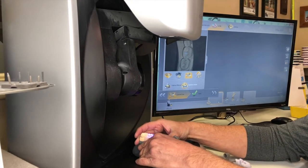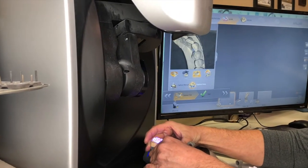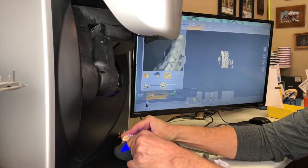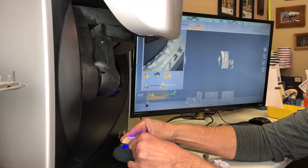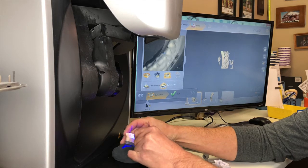Two on the occlusion, one on the facial, and one on the lingual.